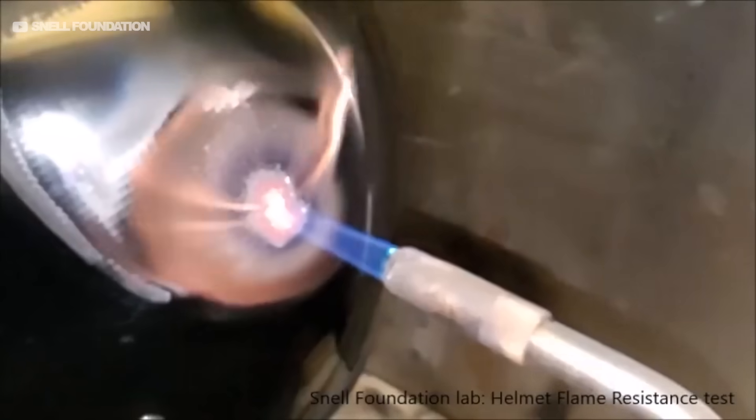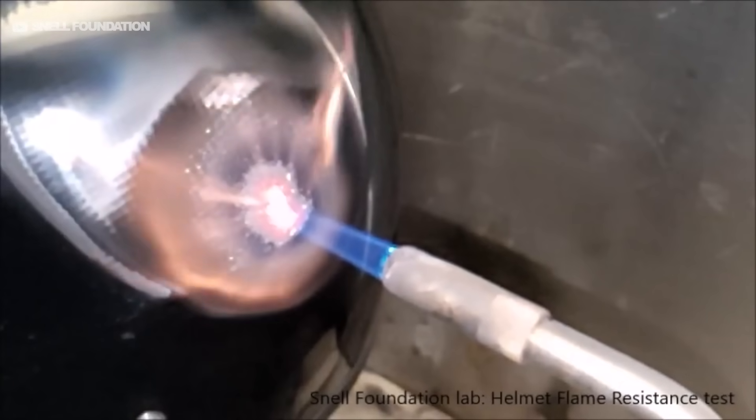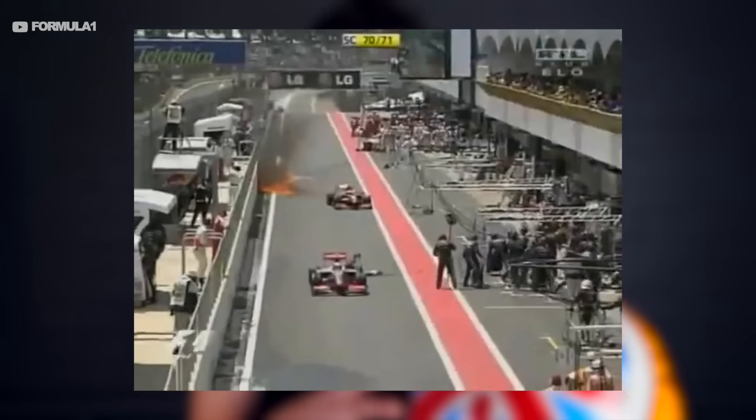One of the most impressive safety tests these helmets have to go through is being heated to 700 degrees Celsius for 45 seconds — and the inside temperature, basically the driver's head, can't get above 70 degrees Celsius. That's absolutely insane, and just goes to show how good the insulation is inside these helmets. This is of course to protect the driver in case of a fire and if the driver is trapped inside the cockpit.